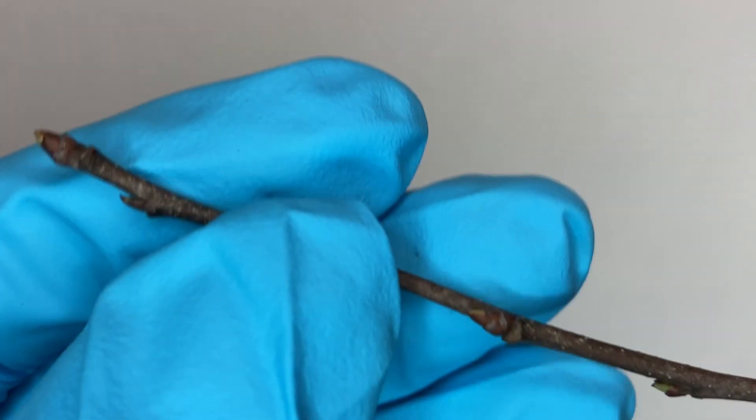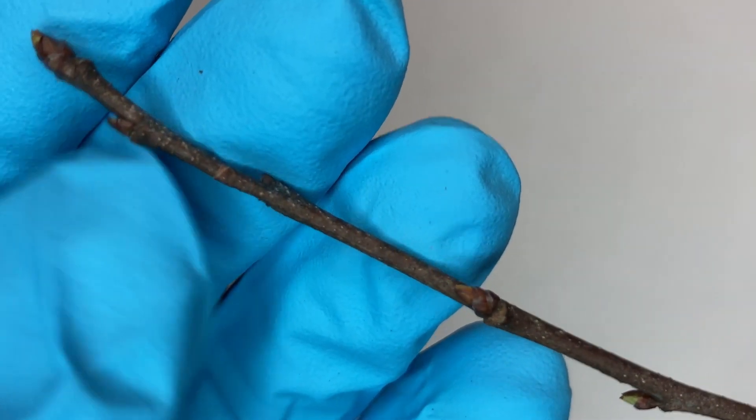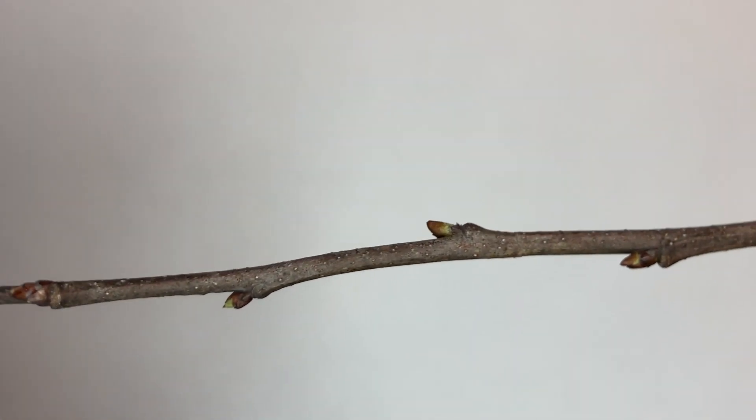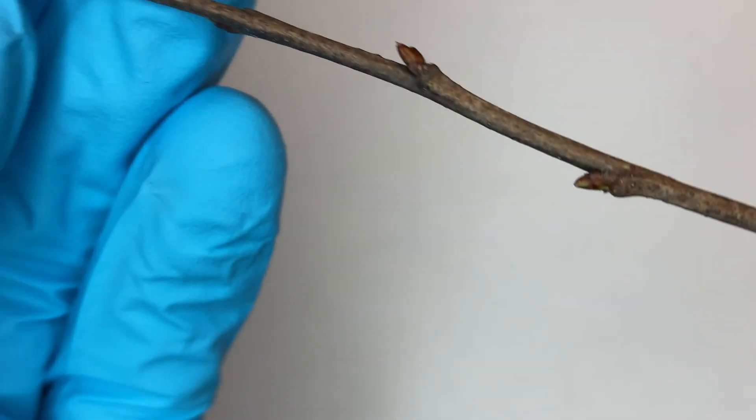Looking at the twig, it's a dark reddish brown-gray color, about as thick as a pencil, with an alternate bud arrangement and shiny. The buds have started to green up a little bit but they are small, imbricate, and pointed with not much difference between the apical and lateral buds. When trying to scratch and sniff a black cherry twig, you want to grab a thicker twig because the scent can be faint on a small twig. Let's go ahead and scratch it.